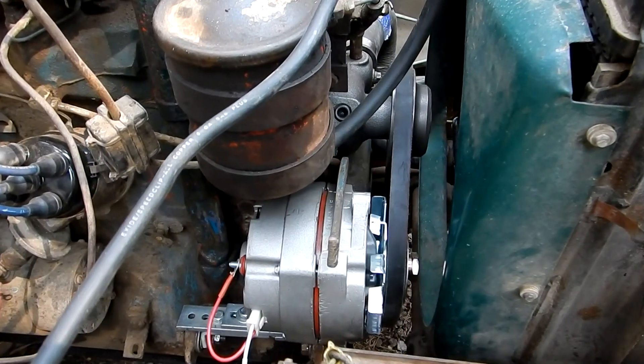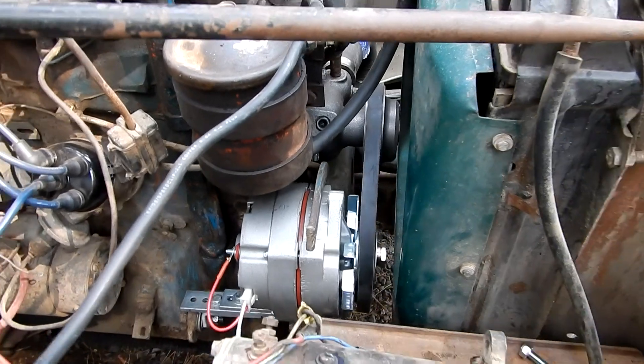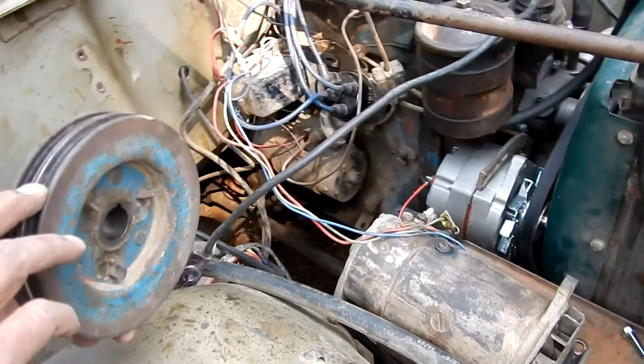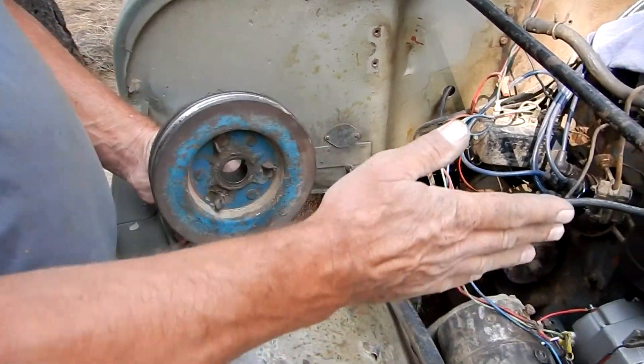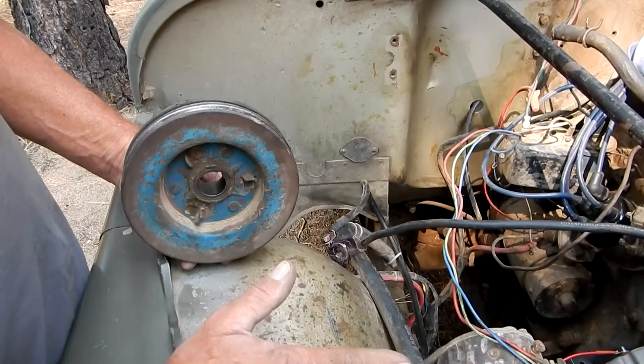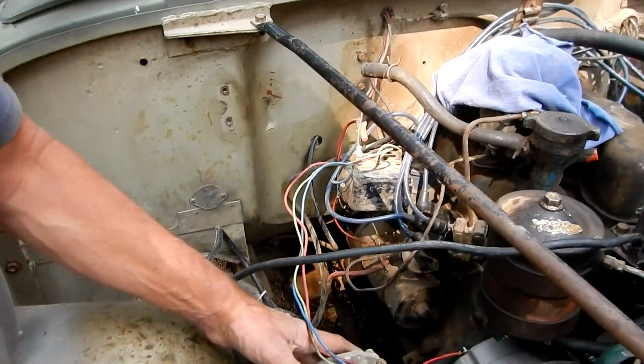I wanted to go back to the proper system, which is one wide belt running the alternator and the water pump. So we had to replace the crankshaft pulley, which we did. We ended up getting a double one because that's the only way we could get it to line up.